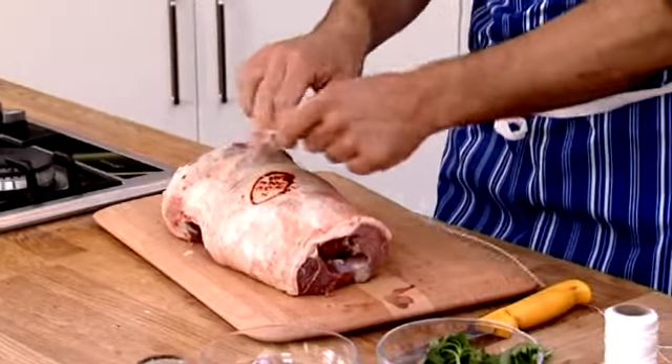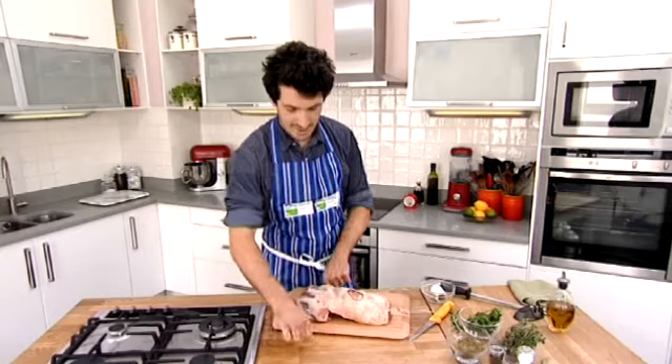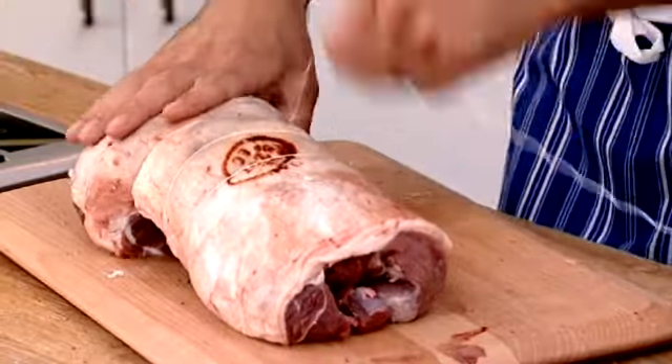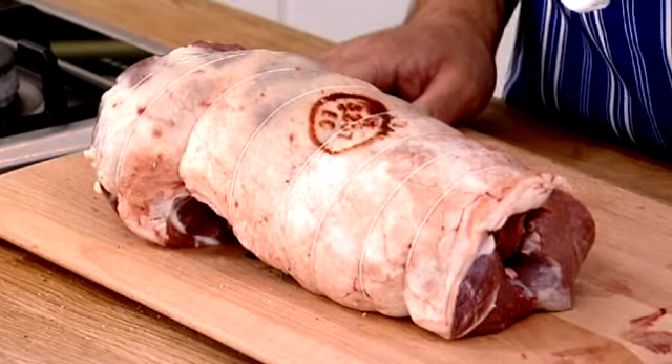Then you're just going to make yourself a nice little slipknot, gentle pull, and pull it tight. Just cut it off at the end. As you start tying along, you can see the leg taking shape and it's starting to look more like something you get from your butchers. So here we go — we've finished our butterflied leg of lamb. It's a beautiful roasting joint and it's ready for the oven.